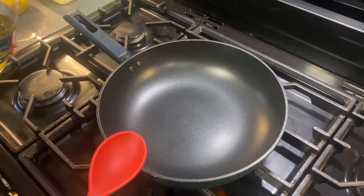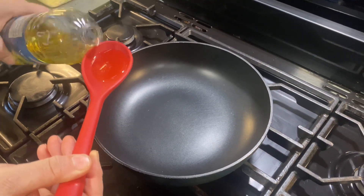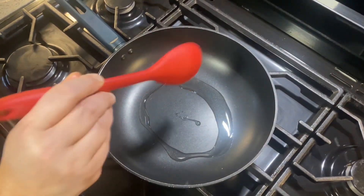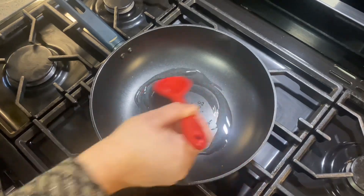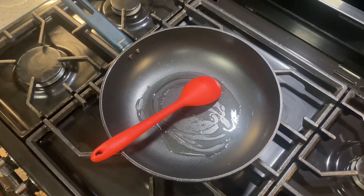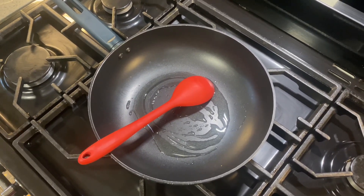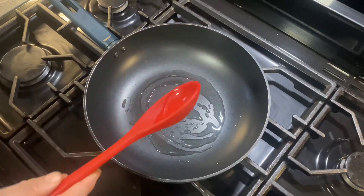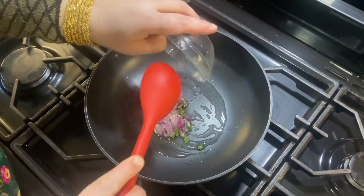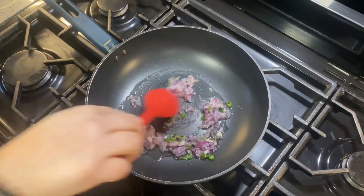First, I've put the pan on a high flame using about a tablespoon of oil, because you need the mixture very dry. I'm putting the onion and green chilli in and just sautéing — you don't need to brown it, just cook it for a few minutes.